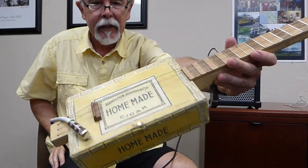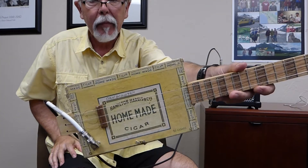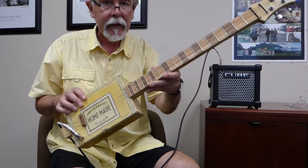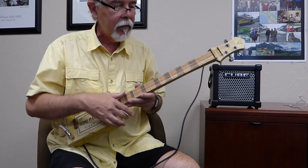This is one of my oldest cigar boxes — it's probably 45 years old. I've made it into a three-string cigar box guitar, playing through this little amp.